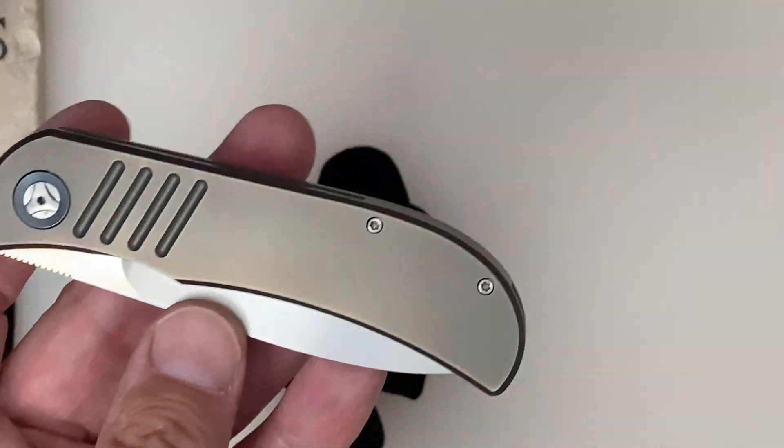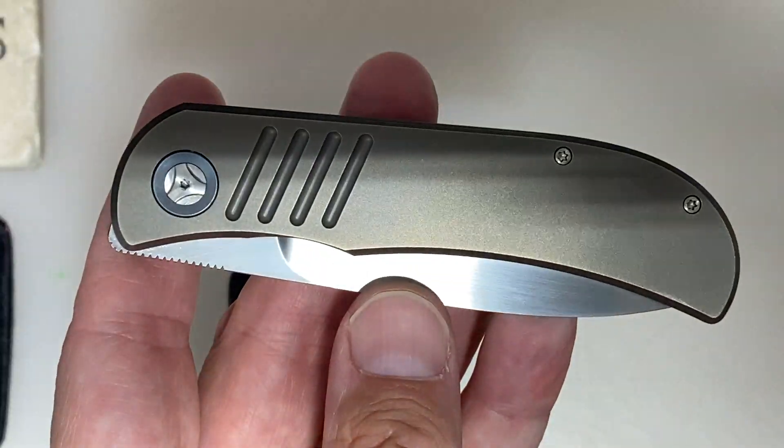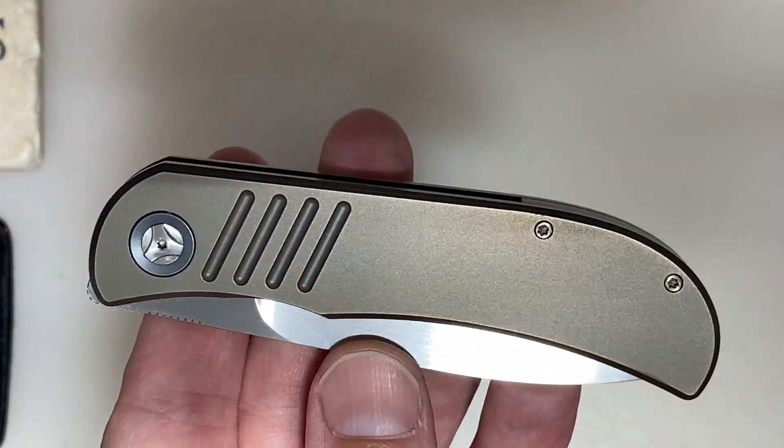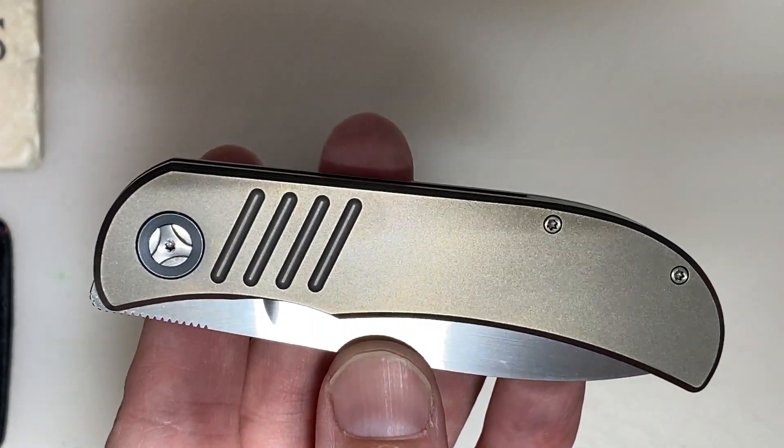Let me do something real quick — this might throw a shadow, but there you go. I've got to cut that one off because I'll get a bunch of shadows.